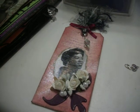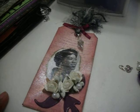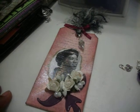Hi YouTube, it's Tasha. I wanted to share with you a really quick video just of some projects that I'm working on. Let's get started.